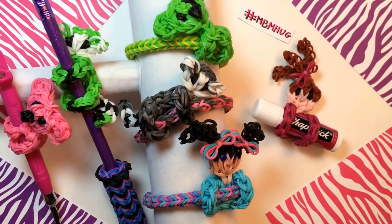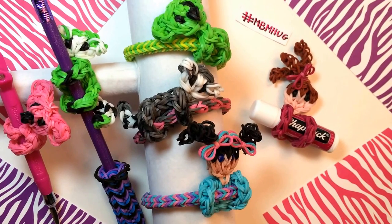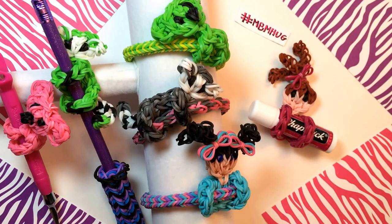Post photos of the pencil huggers that you've made with the hashtag MBM hug for a chance to have your photo featured in one of my upcoming videos. Thanks again for watching and happy looming! See you next time!